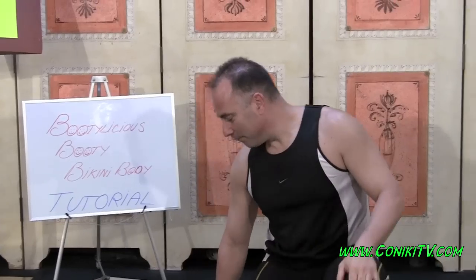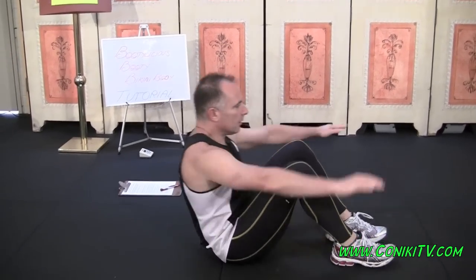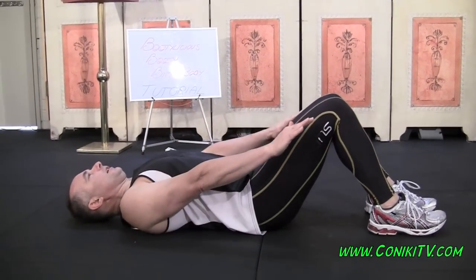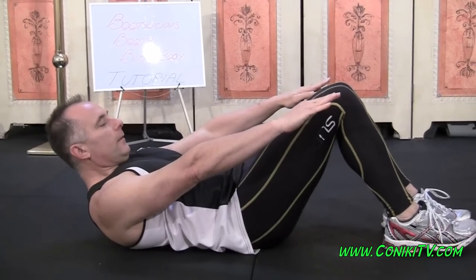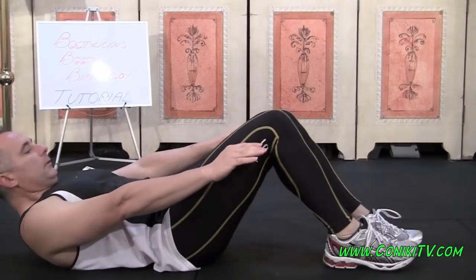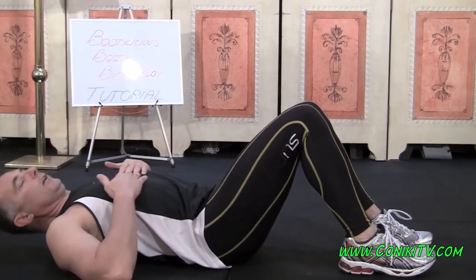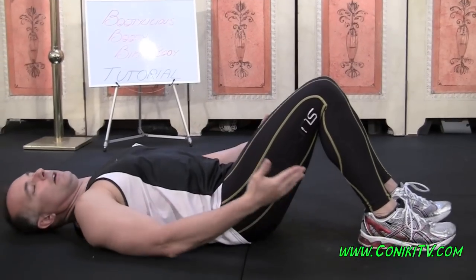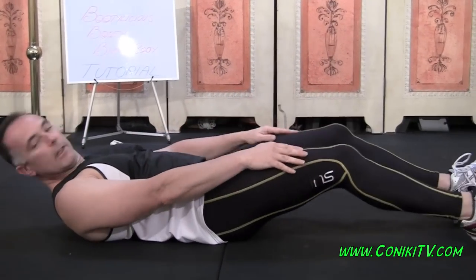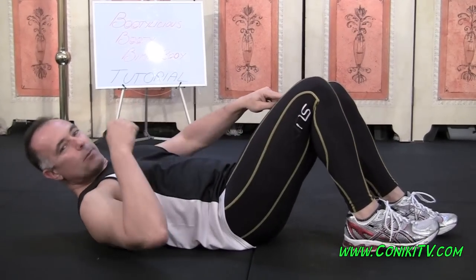Third exercise is a Bent Knee Kicking V Up. This is a fantastic ab exercise. We lie down like this — this is the start position — with your hands like this, and sit up. I lay down, put my feet on the ground. The further my legs are closer to me, the harder it's going to be; the further away, the easier.